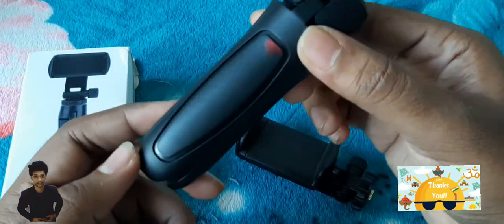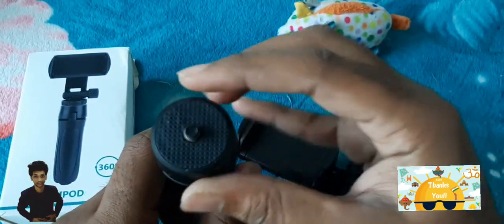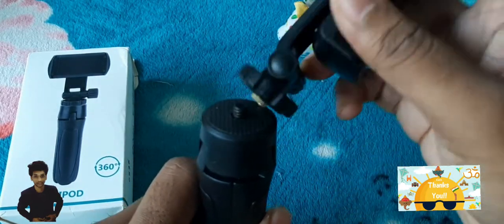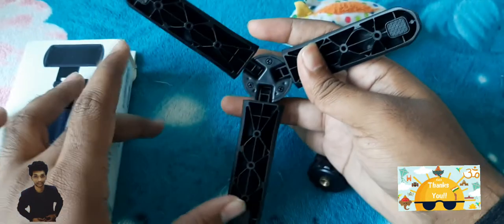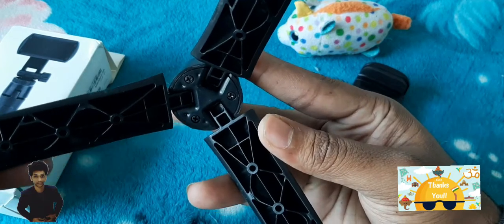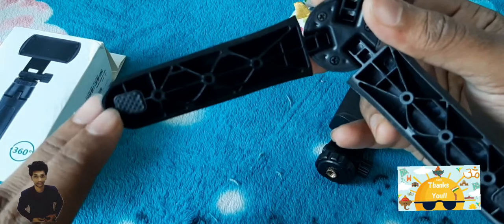There is a nut-type fitting where you can attach the phone holder. On the stand there is a nut holder and you attach the phone holder that way. There are three flex legs to stand by which you can place the tripod. There are three nuts and we have stoppers in the stand.